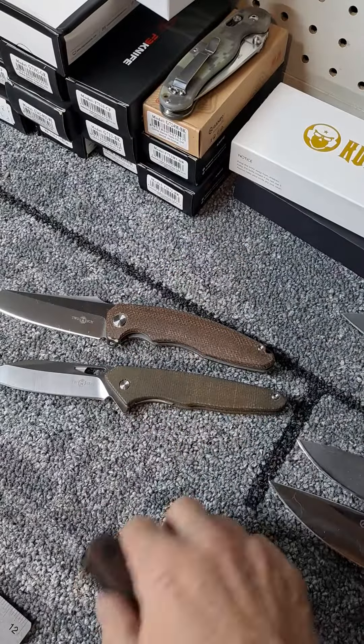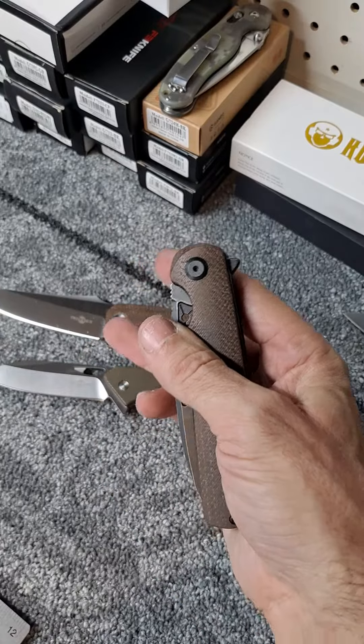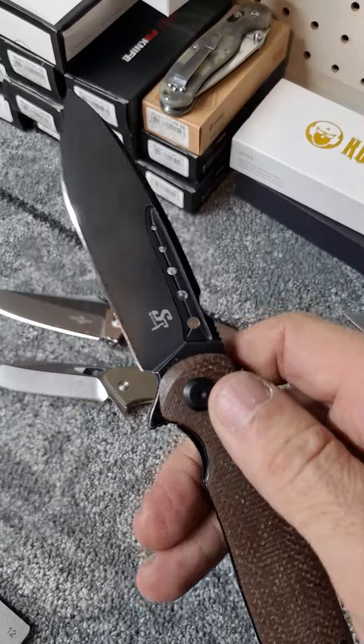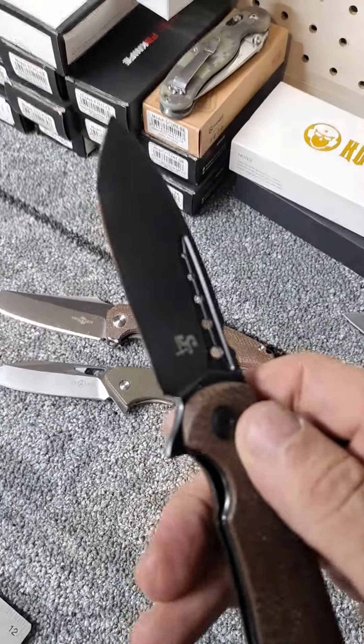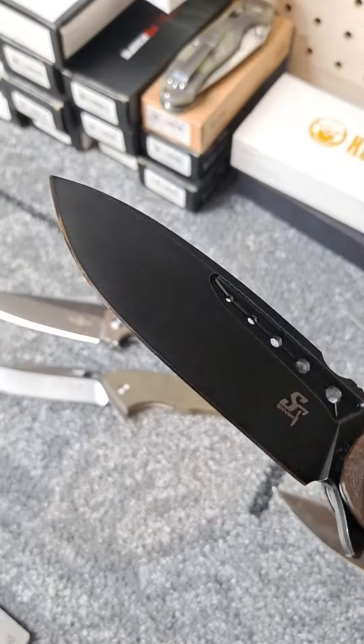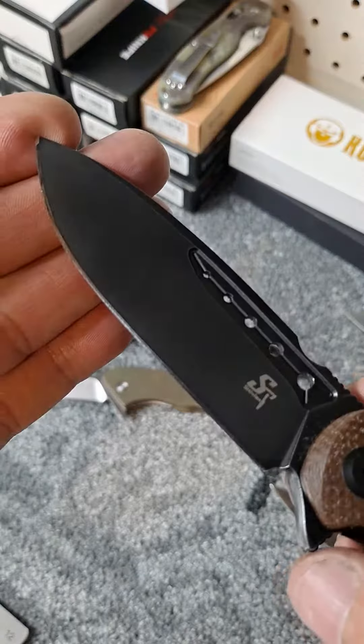Make sure you hit the subscribe button so you can be entered into my 100 subscriber giveaway for this Sativian knife that I went ahead and put a mirrored edge on for the winner. As soon as I get 100 subscribers, I'll let you know how to enter.